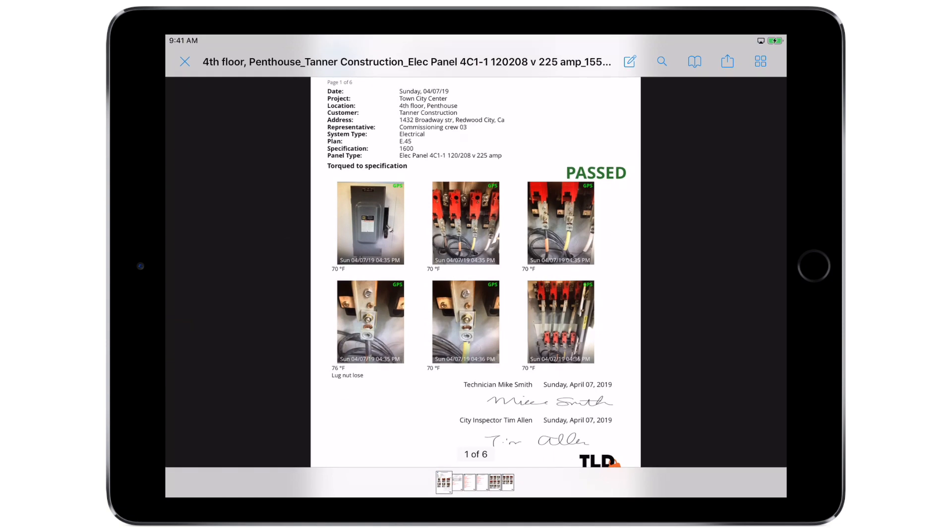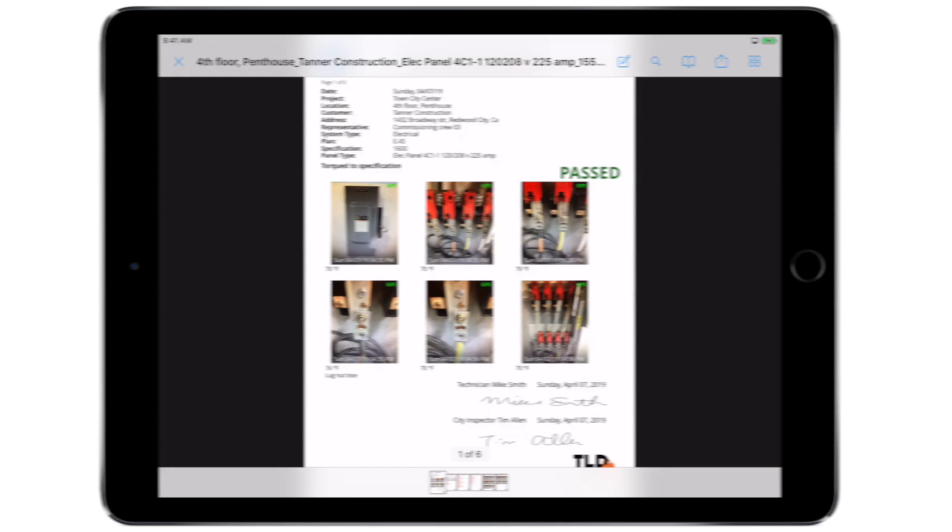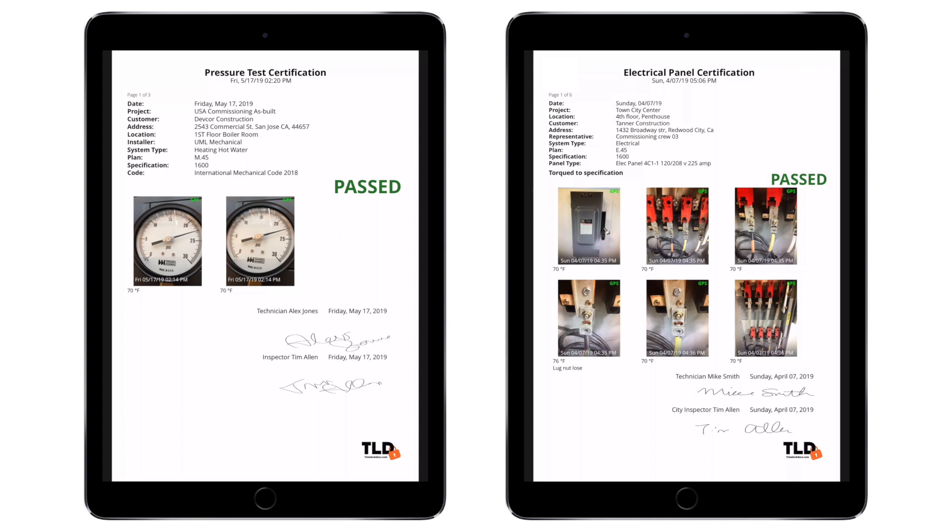Linked certifications can be accessed by all project members, and you can easily track everything from inspections to commissioning, to punch list items and mechanical repairs, all right in PlanGrid.